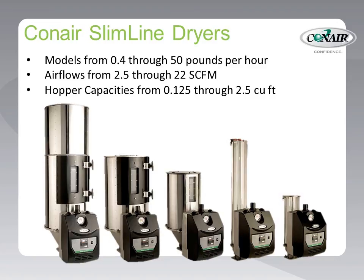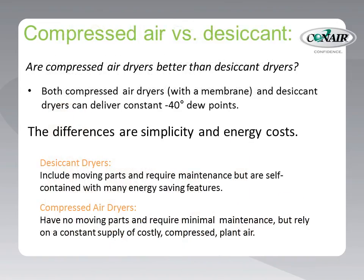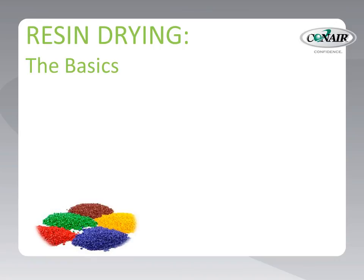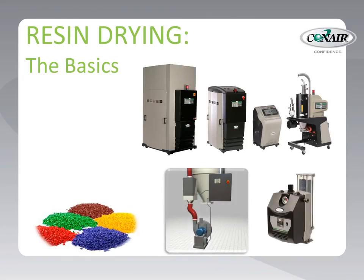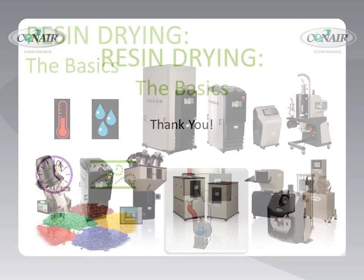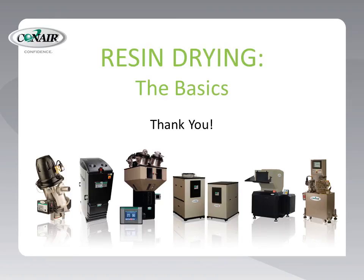These slimline model dryers provide a great drying solution for processors with low material throughputs and small machines. They are simpler and smaller than desiccant dryers, but we must remember that they rely on the factory's compressed air supply, which must be dry and strong enough to provide a constant supply of air that never falters, even when other devices in the plant are also consuming compressed air. So there's the basics of resin drying — including a wide range of desiccant dryers, hot air dryers, and compressed air dryers — all using their own form of the essential drying parameters: temperature, dew point, time, and air flow. We hope this was informative, and we appreciate your time and attention.